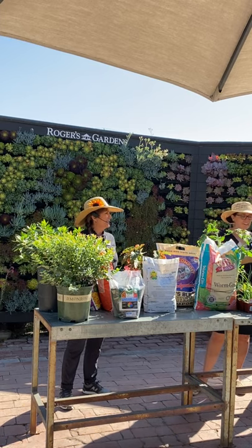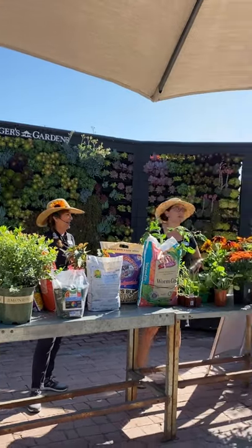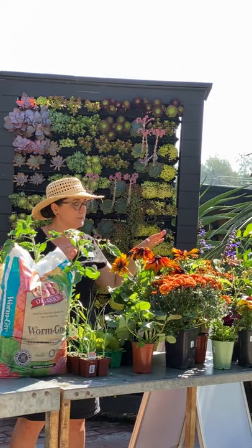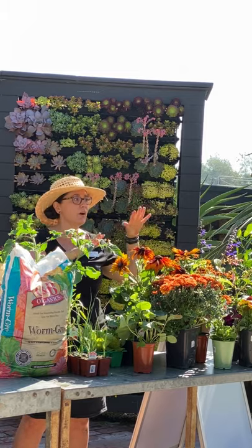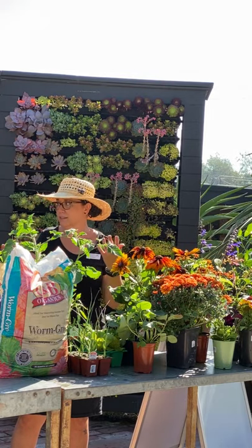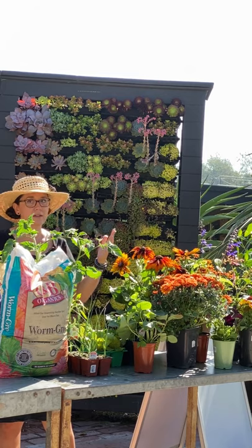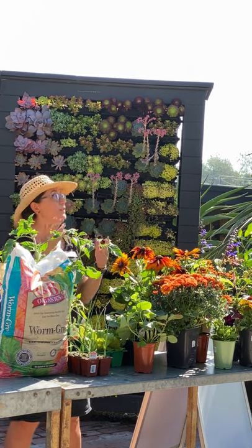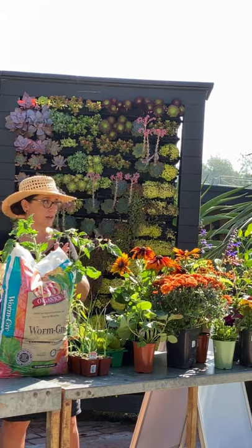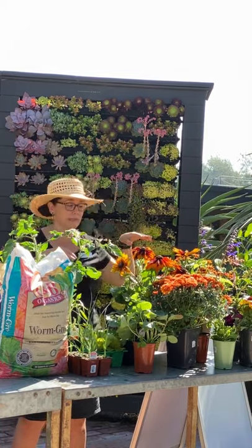Now let's talk about color. September rolls around and everyone thinks sweaters and pumpkin spice, but flowers are still going — and the fall flowers mimic fall colors. Here in Southern California we don't get a lot of actual fall foliage color like you would in Pennsylvania, so we use these flowers to give that transitional feeling in the yard.